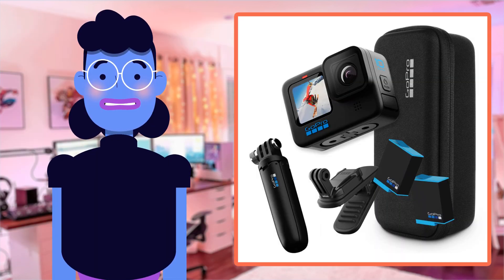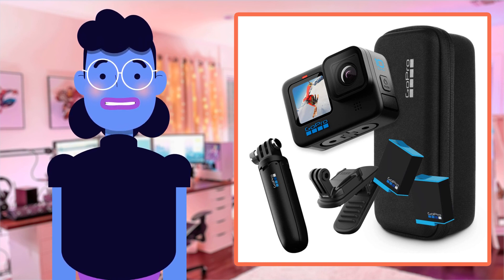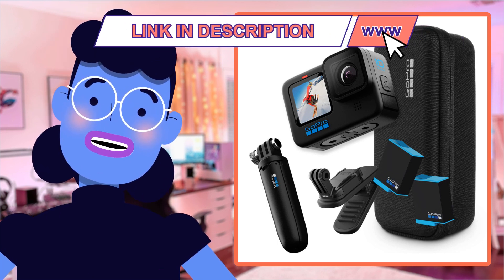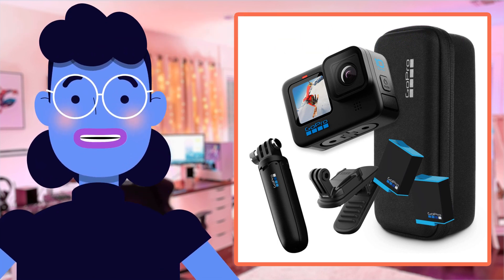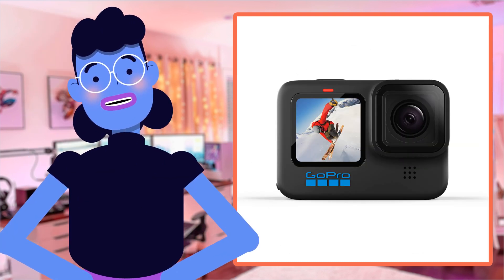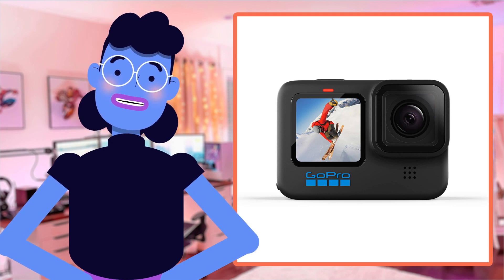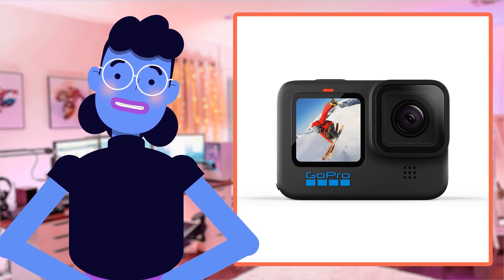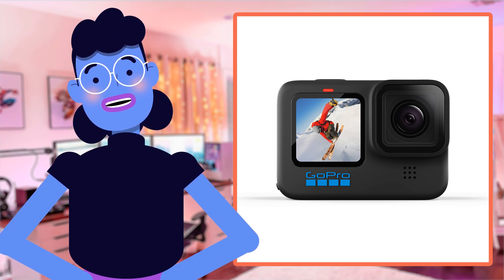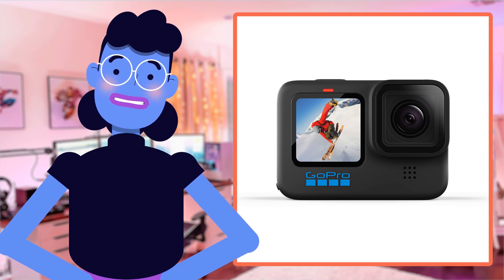All in all, the GoPro Hero 10 Black Accessory Bundle is an excellent investment for anyone who loves to explore or document their experiences. Its advanced and user-friendly features make it the ideal companion for any adventure you have planned. From its GP2 engine processor changing your video capturing abilities dramatically even in the toughest conditions, to HyperSmooth technology ensuring that every shot looks like an artistic masterpiece — there are so many reasons why this bundle will take your videos up a notch, resulting in memories which last forever.